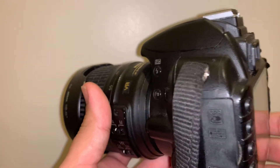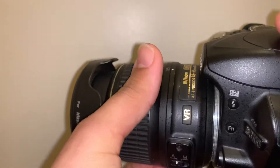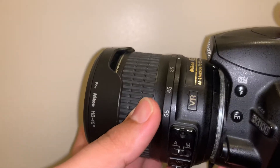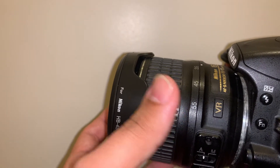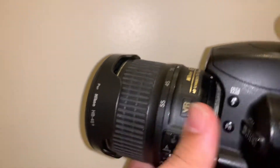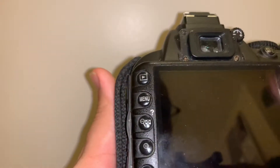Some lenses might work in one direction — you twist to one side and it starts zooming in, then you twist the other way, anti-clockwise or clockwise, and it comes out of the zoom effect. But it's slightly different with this lens, so let me show you.